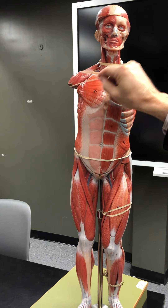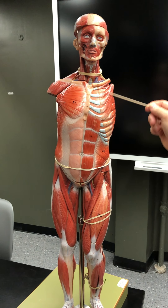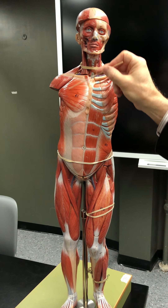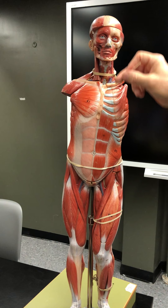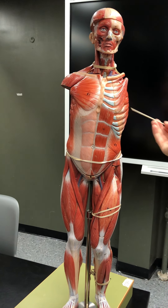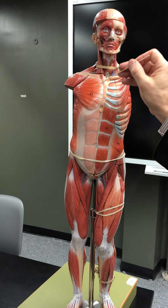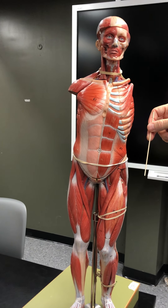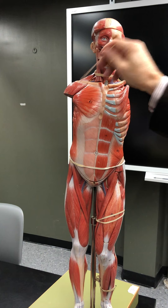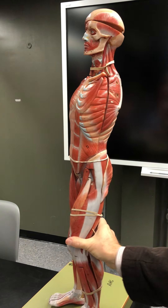Going around to the front, there's your deltoid and your pectoralis major and pectoralis minor. The pectoralis major does an opposite action to the latissimus dorsi — it flexes, internally rotates, and adducts the arm, bringing it across to the front at the shoulder. The deltoid abducts the shoulder.